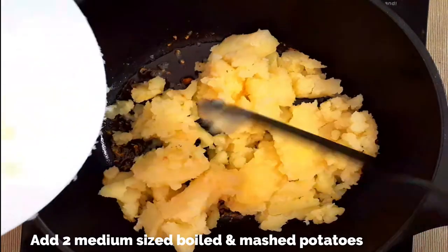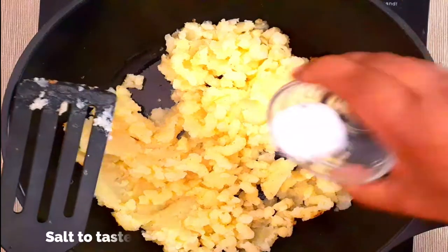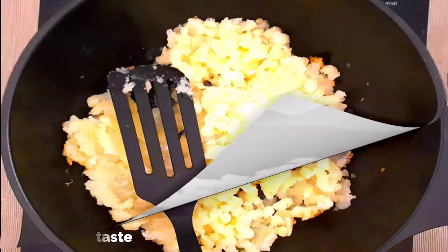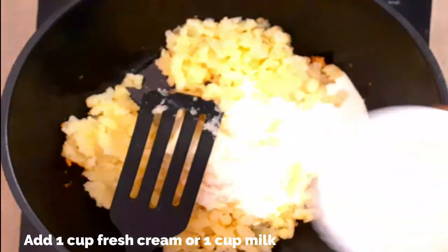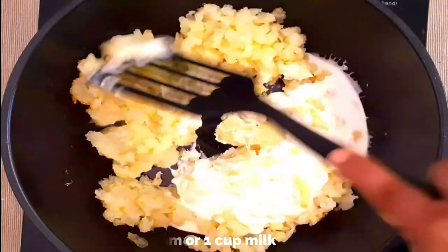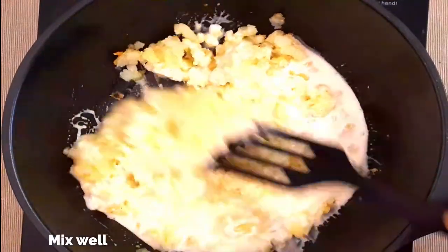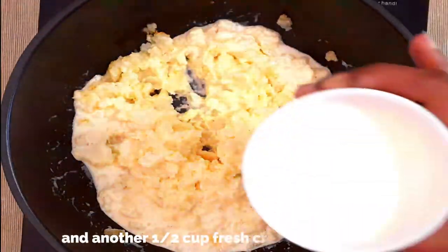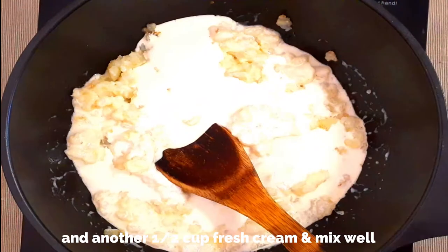Add the potatoes that have been cooked and mashed well to the pan. Mix well and add salt to taste. I've used unsalted butter — if you're using salted butter please add salt accordingly. Now add one cup of fresh cream — you can use one cup of milk instead, but adding cream gives the mashed potatoes a richer, creamier taste. Mix really well on a low flame.